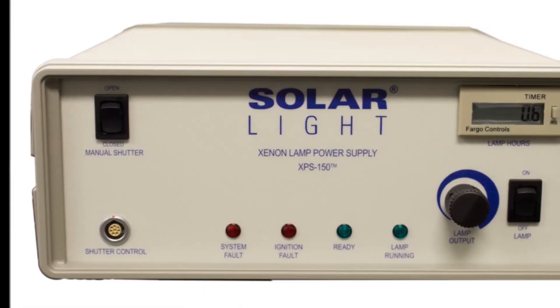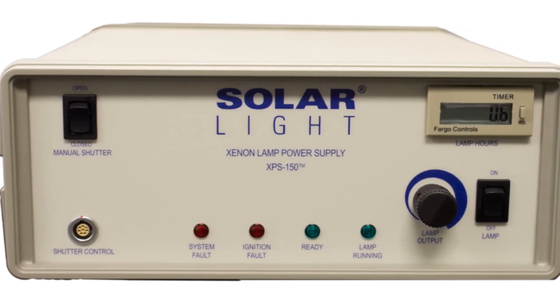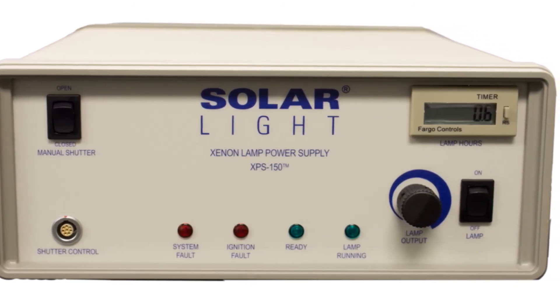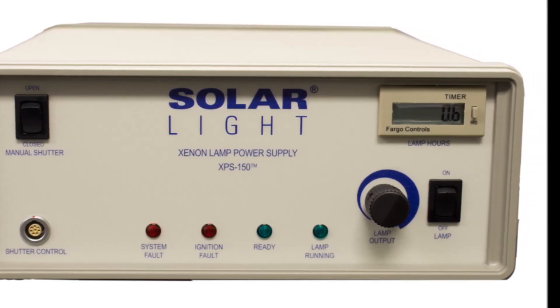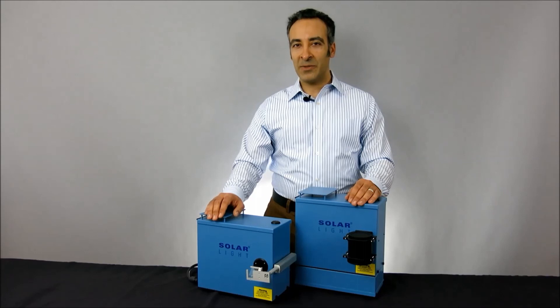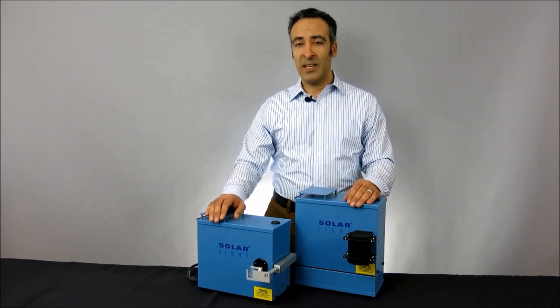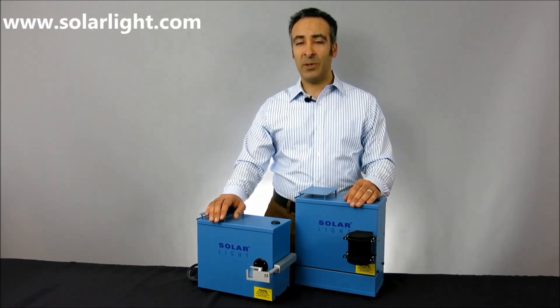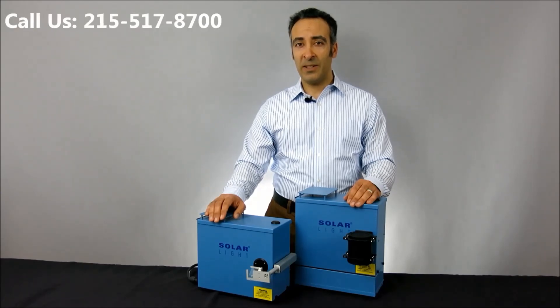Over 95% of the world's SPF testing laboratories use the Solar Light 16S Series SPF Testing Solar Simulator for its unparalleled quality, accuracy, and reliability. Thanks for watching, and please remember, if you need any more information about our products or services, please log on to our website at www.SolarLight.com, drop us an email at info@SolarLight.com, or give us a call at 215-517-8700.